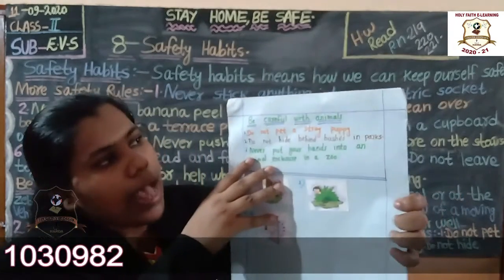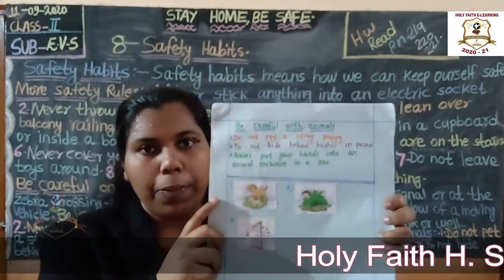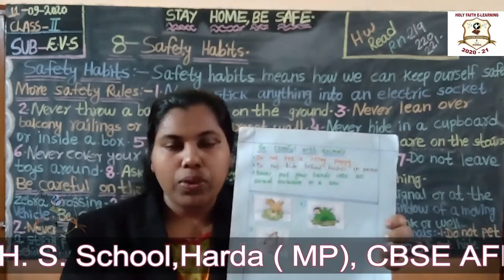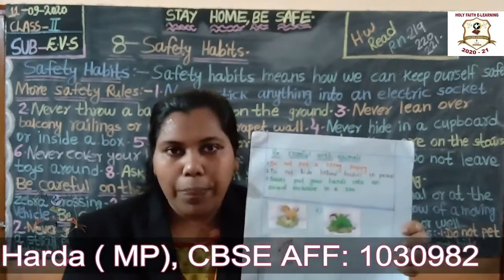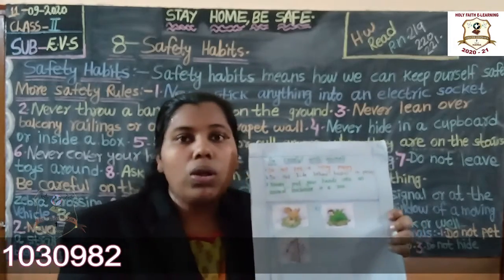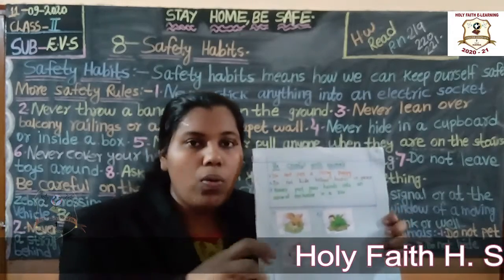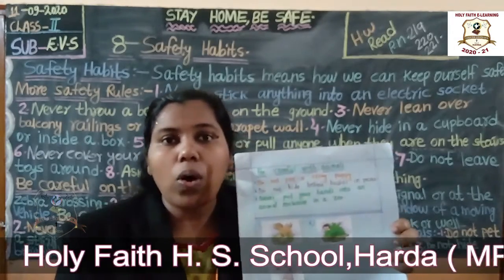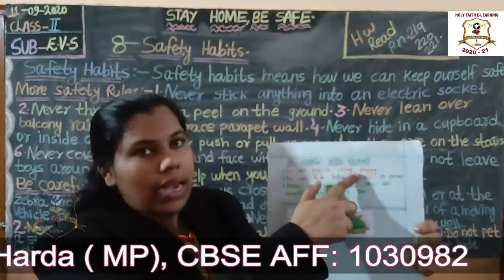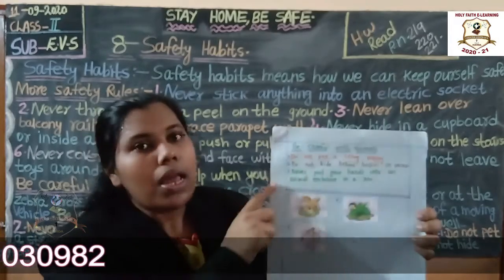Next: be careful with animals. Do not tease a stray puppy. When you go to someone's house and you see a puppy, you may try to catch it, but you will not know that the mother dog is standing nearby. So do not play with or tease a stray puppy.